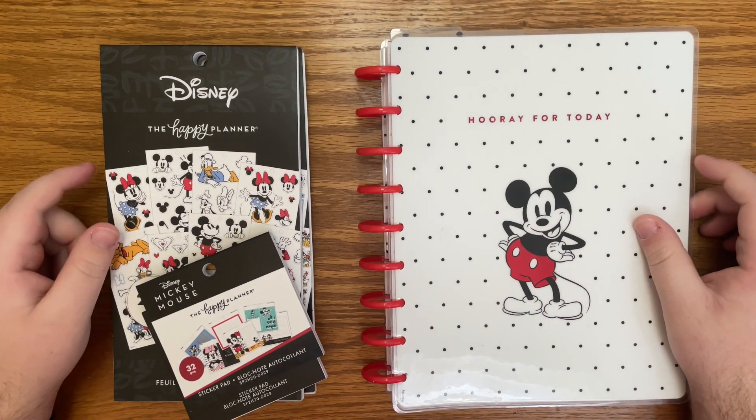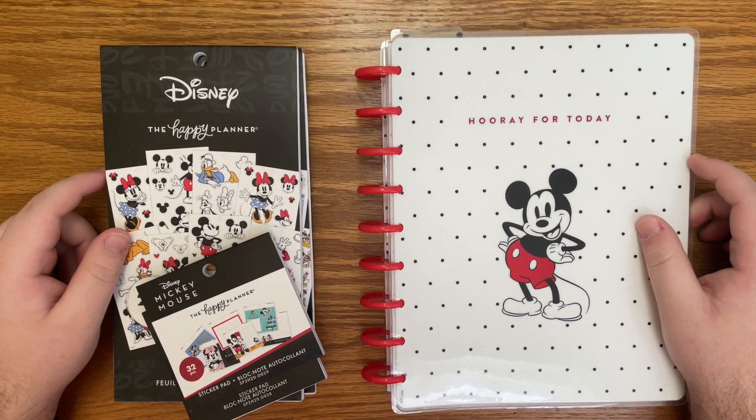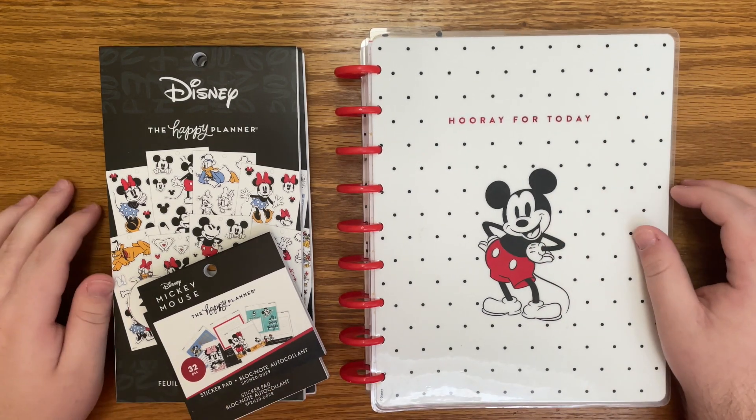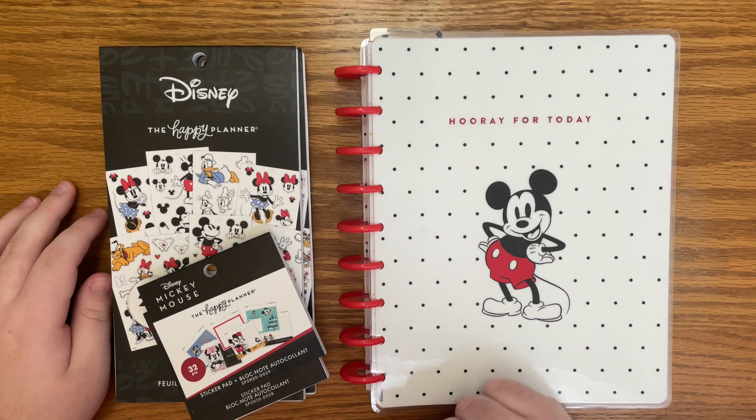Hello everyone and welcome back to my channel. I'm Christopher with Plan Your Truth and today we are going to do a plan with me in my catch-all Classic Happy Planner. I will pull these pages out and we'll dive right into it.